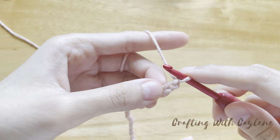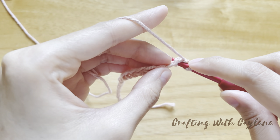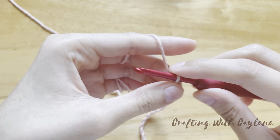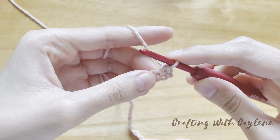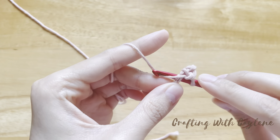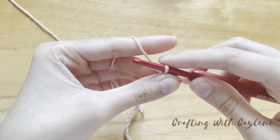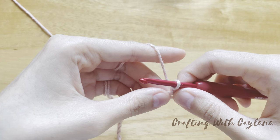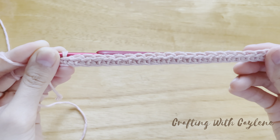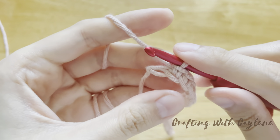I like to work my stitches into the bottom loop of my chains because this creates a neater foundation row. Continue working one single crochet in the same way into the next chain, and continue doing this all the way down the chain until you only have one chain remaining. I've worked one single crochet into every single chain all the way down, and here I have one chain remaining.